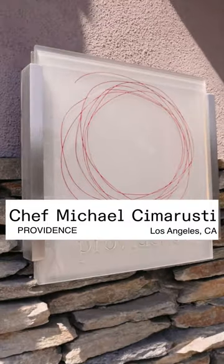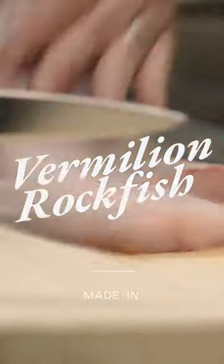Hi, I'm Michael Simrowski here at Providence Restaurant in Los Angeles. Today I'm going to show you how to make crispy skin California vermilion rockfish in our Maiden nonstick fry pan.